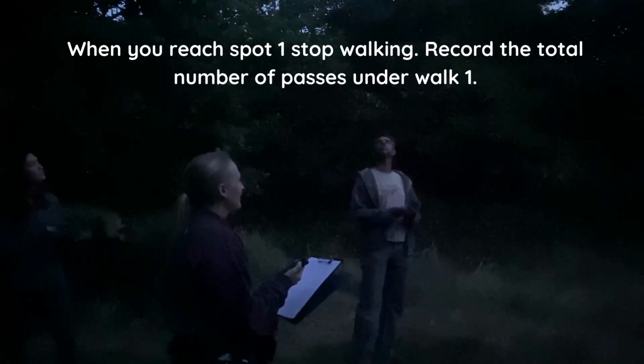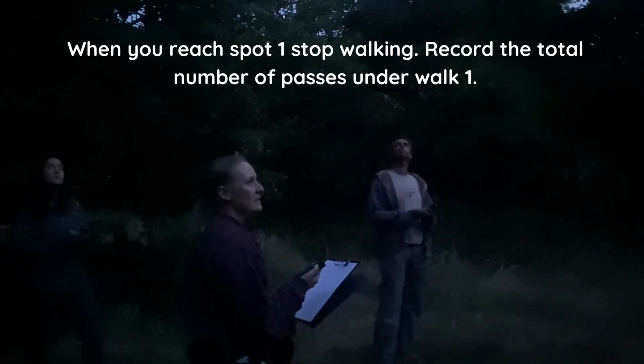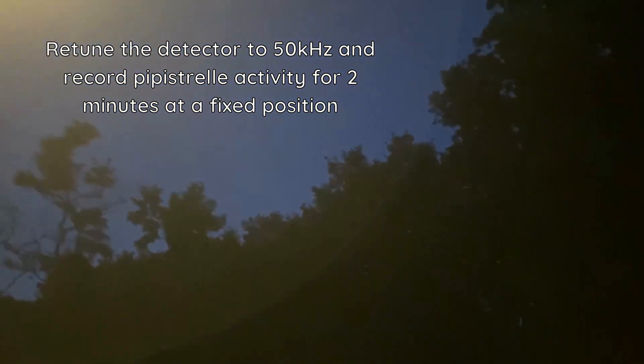When you reach stop point 1, stop walking and record the total number of bat passes under walk 1. Then retune your detector to 50kHz and count Pipistrel passes for 2 minutes at a fixed position.